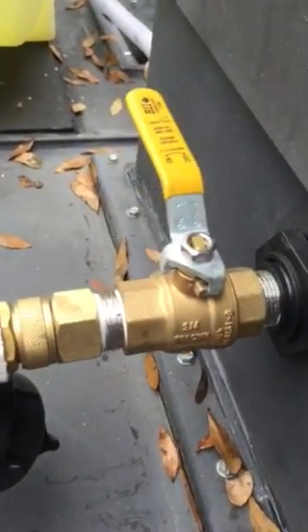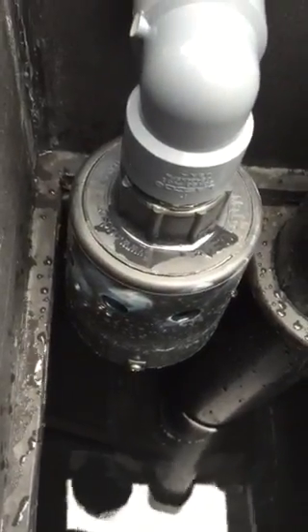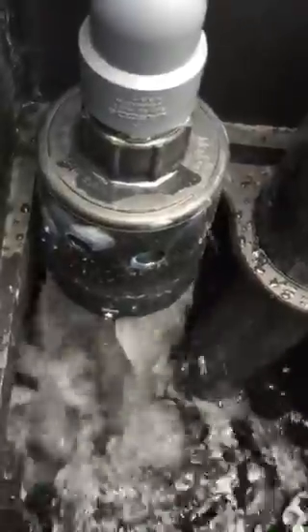I have an on/off valve right here for when I need to turn the water off from the tank for whatever reason. And this right here is what's called a Hudson float valve. Basically when I turn the valve on right here to fill up the tank.